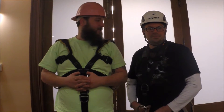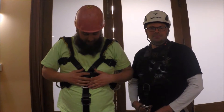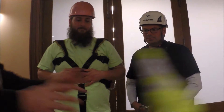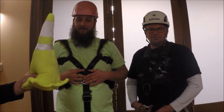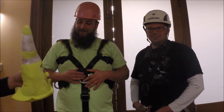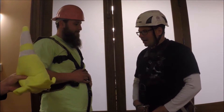Hello, we're here today with Local 8 Safety Committee. I'm here with Matt Cerucci. I'm John Gambone. We would like to start off by asking if anybody sees anything wrong with the harnesses that we're wearing today. Hey Matt, do you see anything wrong with Johnny's safety gear today?